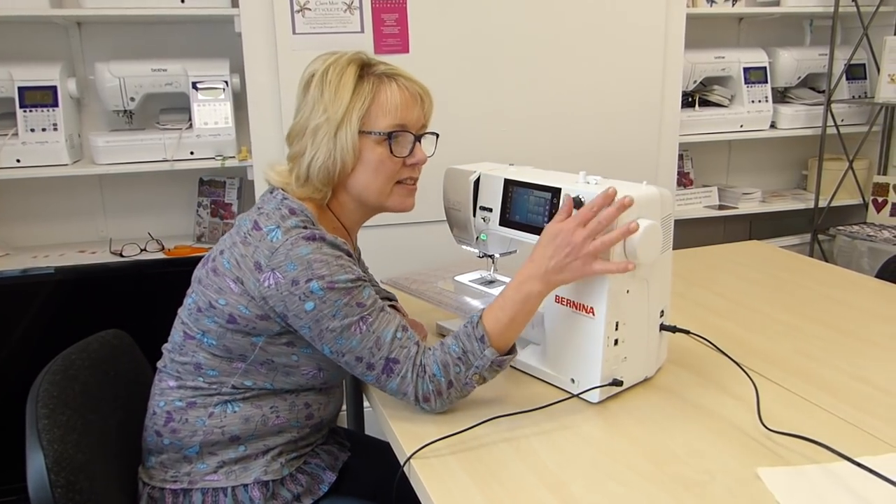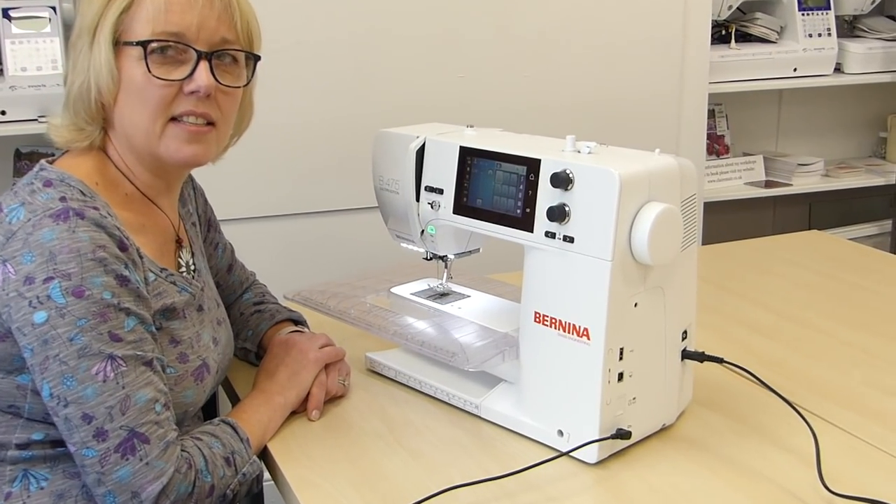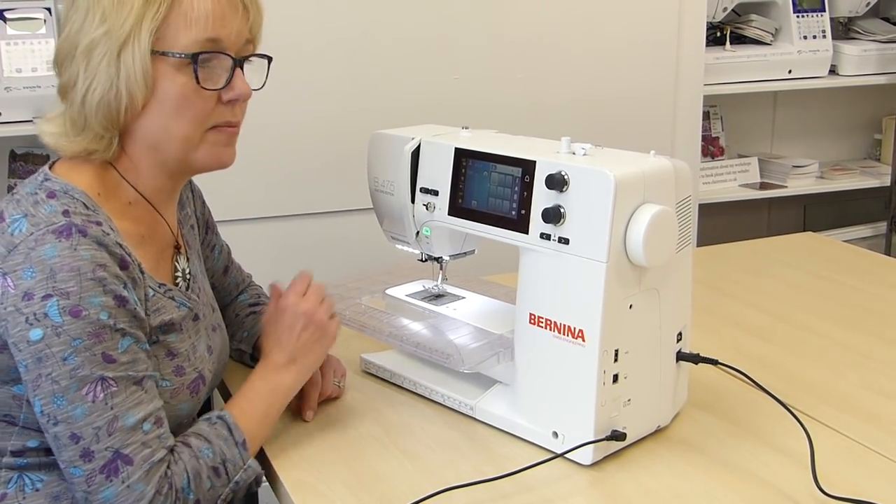It's got a really nice white frontage dial to fiddle about with — you can turn the stitch length and width and alter them that way.